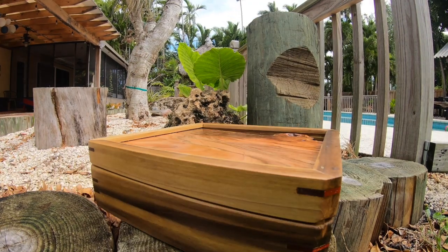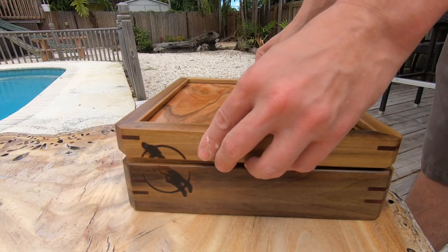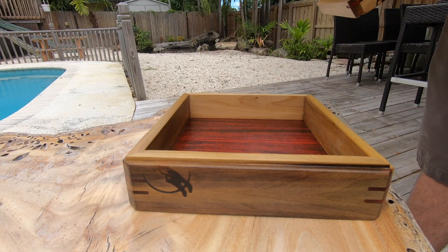Hey everyone, this is Chris with Cowdog Craftworks and today we're going to answer Brad Pitt's question about what's in the box by making this keepsake box with an inlaid live edge lid.